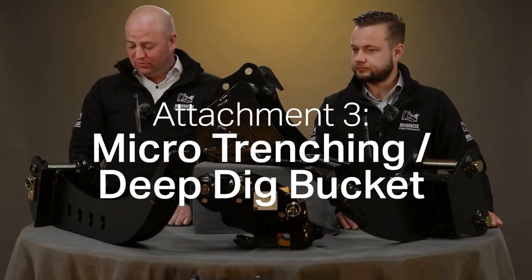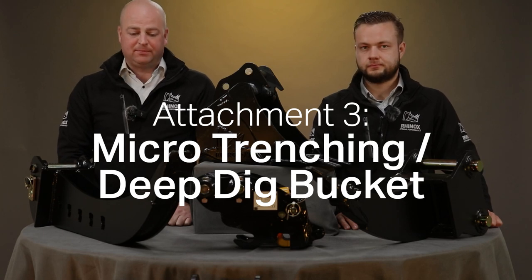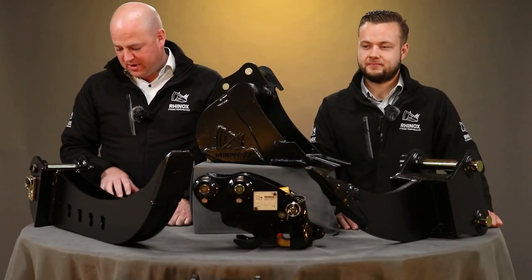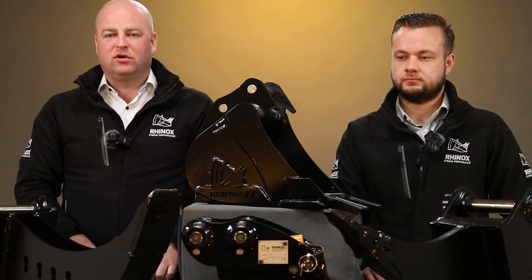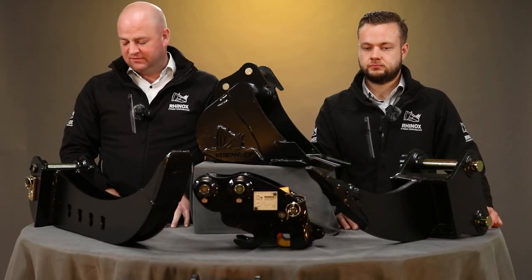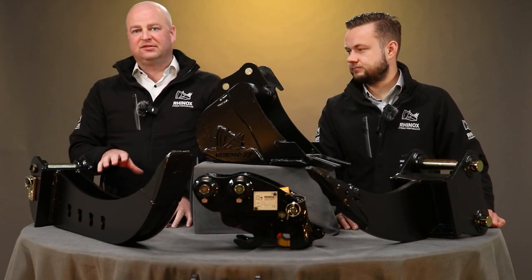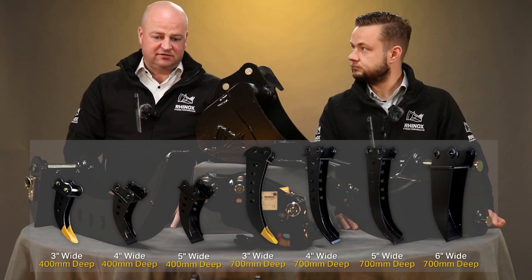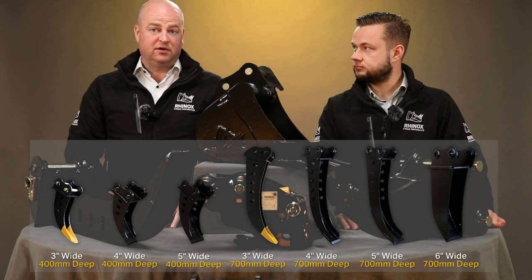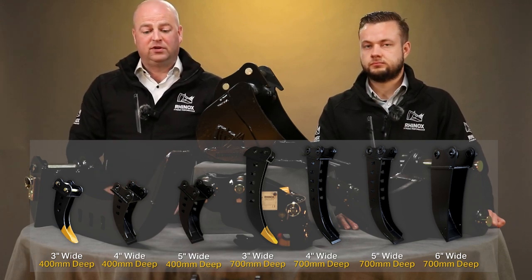The next attachment is what we call a micro trenching bucket, or deep dig bucket. Initially this bucket was designed and developed for the utility market, but like all attachments it gets used in various different applications. We are selling a lot of these buckets to landscapers now for running small pipes, irrigation pipes, etc. It's available in a range of sizes — one and a half ton micros, three tons, five tons — and we can do it in a few different widths.